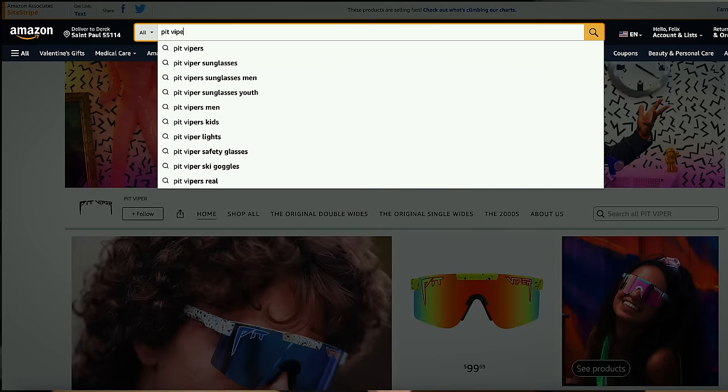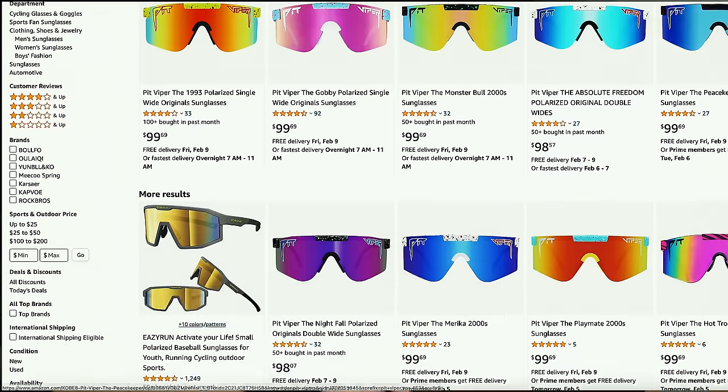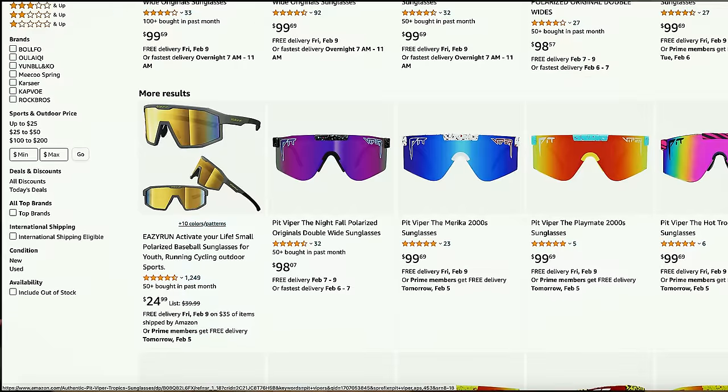Just make sure you don't get bamboozled into buying a knockoff — if you type in Pit Vipers into Amazon there might be some stuff that's not distributed by the Pit Viper store and those might not have the safety rating. Keep that in mind — you only have one set of eyes, don't play with that. Always invest in very good eye protection.